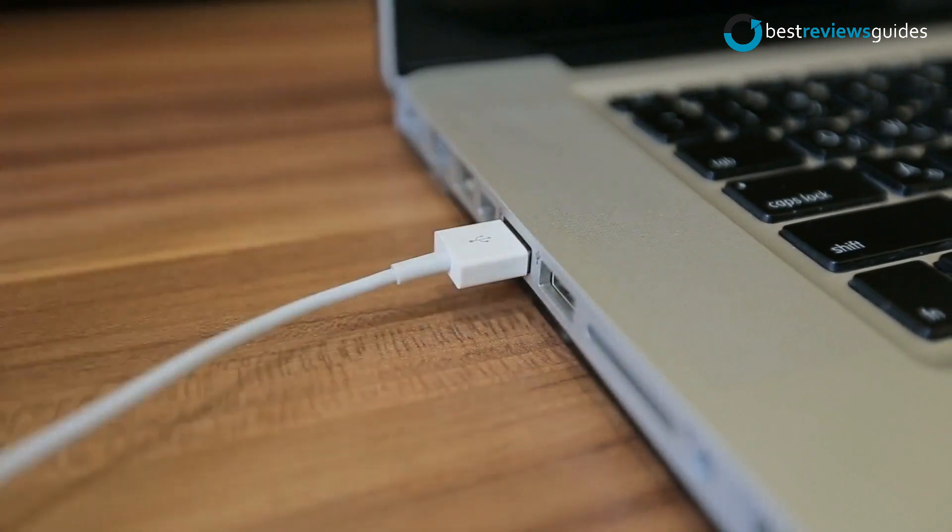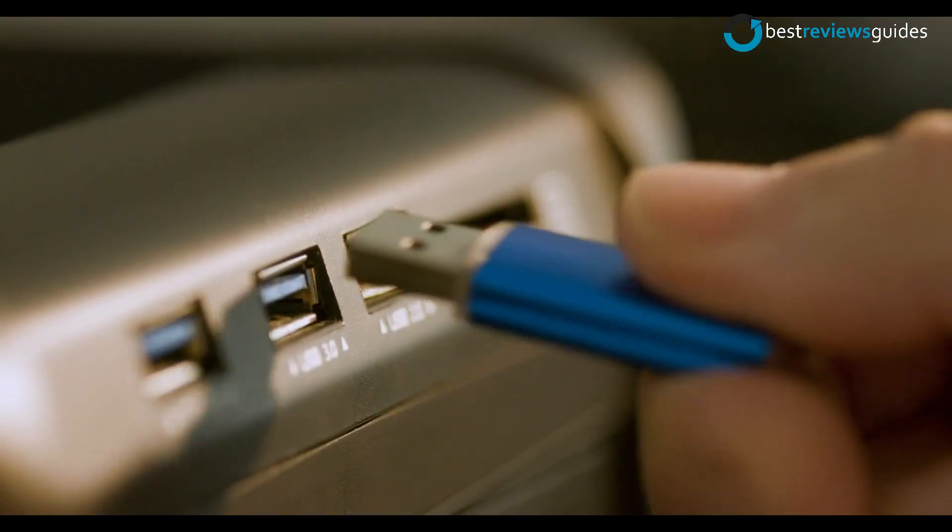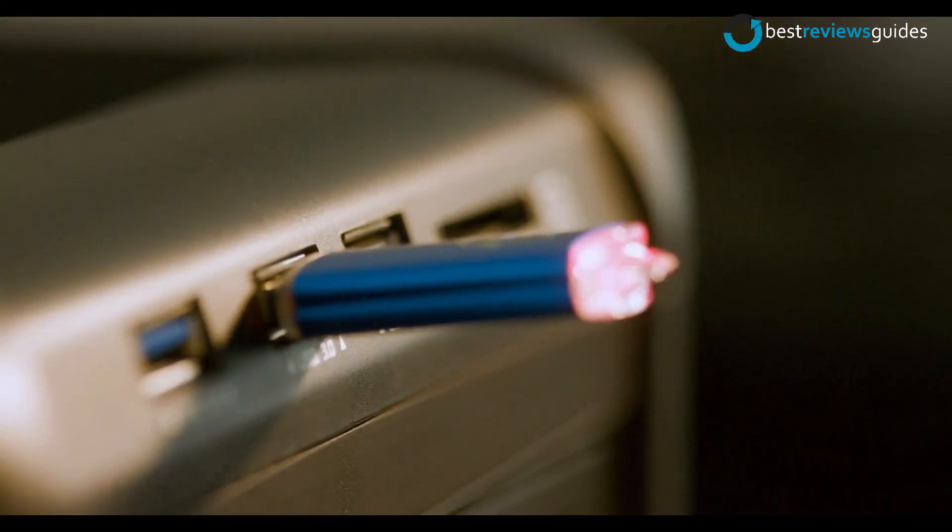The extended 2-foot cable allows for the perfect setup and easy access to out-of-the-way ports. The LED indicators display the power status of the USB ports.